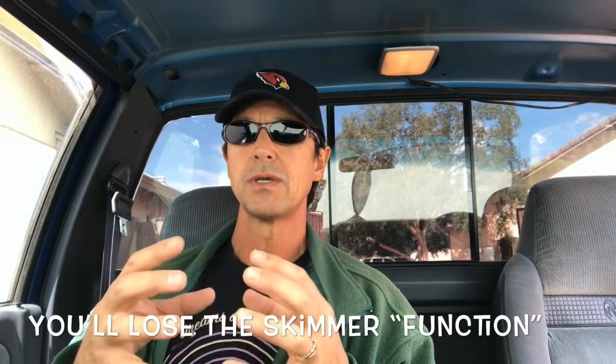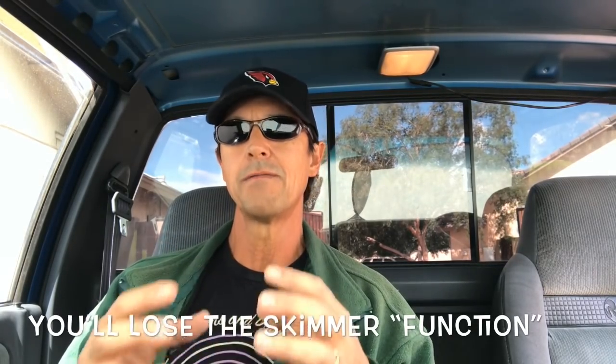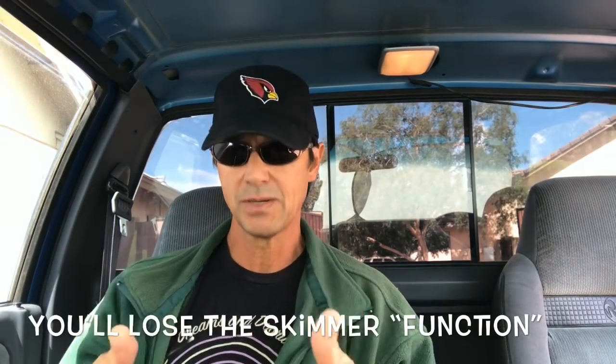So you've already decided to change over to a vacuum, you've ordered and purchased one, and it's sitting in your house. Remember: you're going to have to convert your pool by disabling your pop-ups. When you convert a pop-up pool to a vacuum pool you are going to lose most if not all of the function of the skimmer.